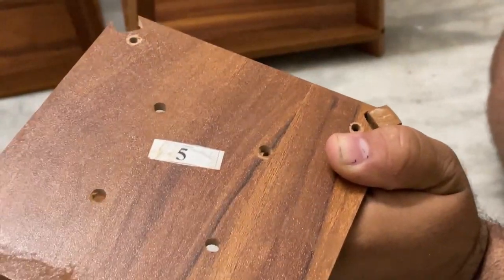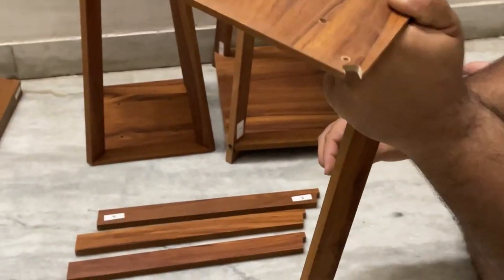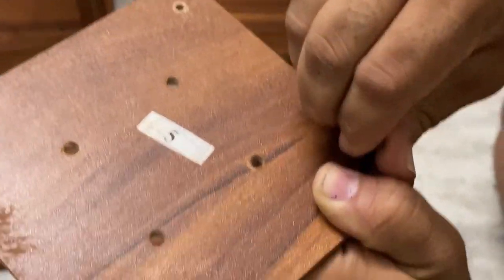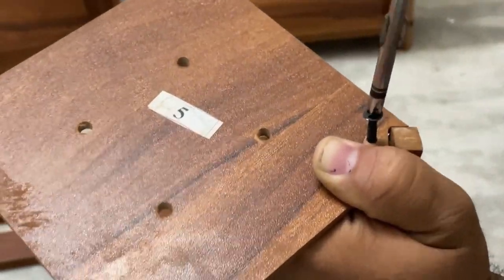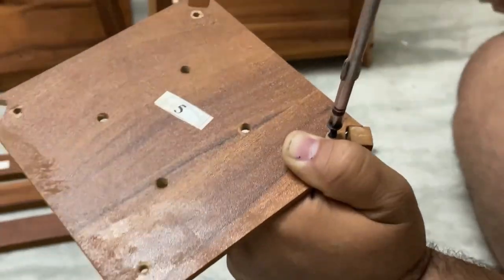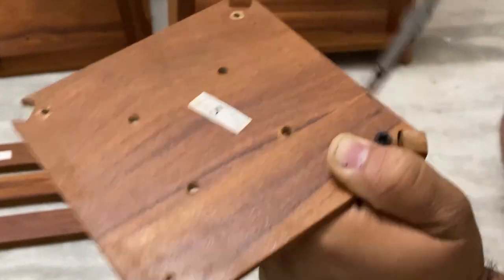Hold it like this — the holding position gives you some grip. Hold it with all 4 fingers and the thumb on the upper side, 4 fingers on the bottom. This will give you enough holding capacity. Put the screws into plate number 5 — you have to attach plate number 5 first.